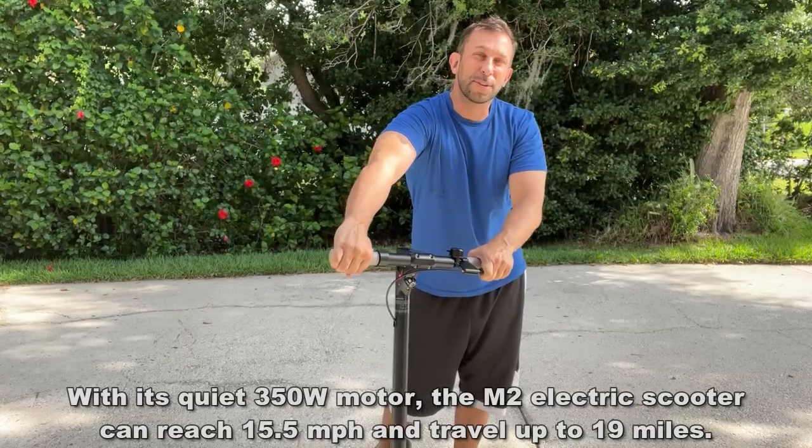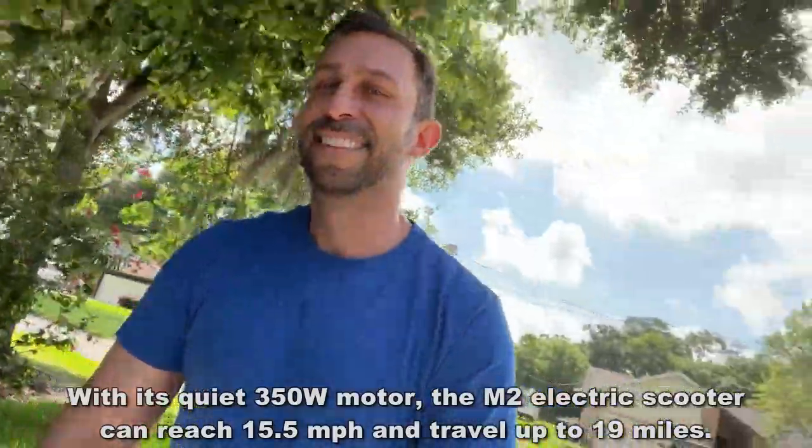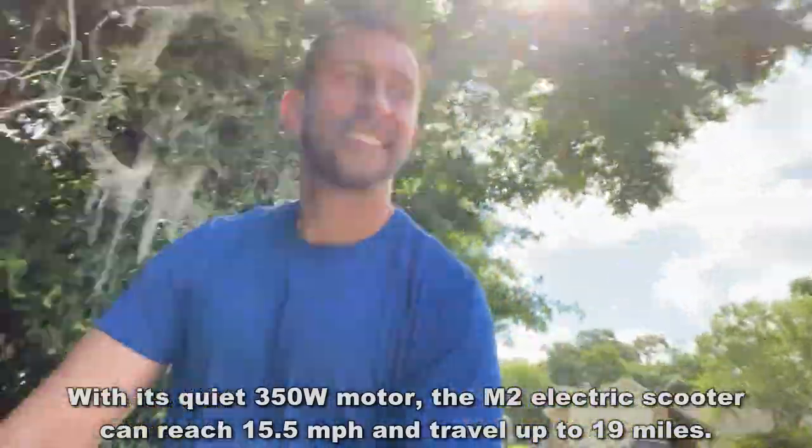This is a great scooter for you — you're going to want to pick it up. My name is Adam from Elite Demonstrations; we only show you products that we own and love. And this is among my favorite scooters on the planet.